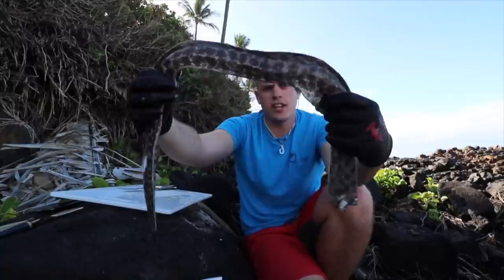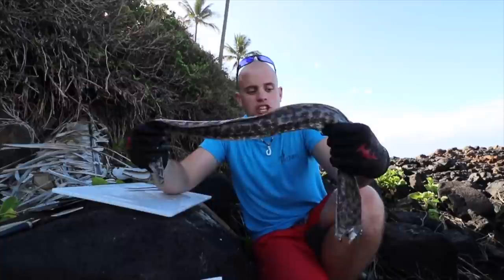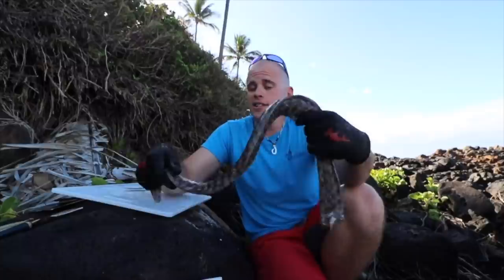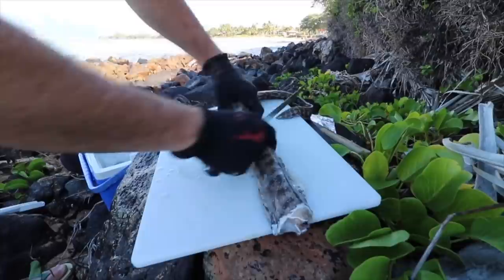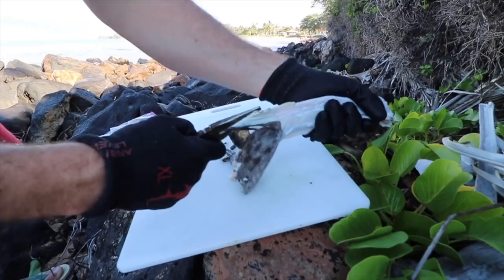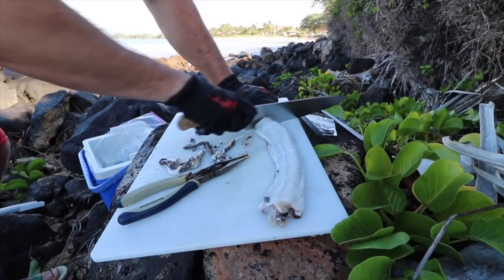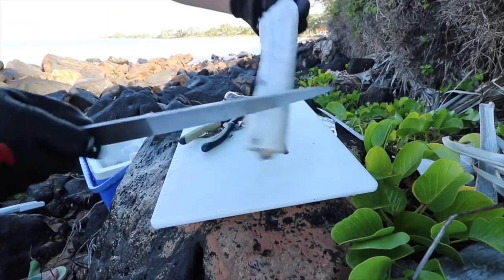We have our eel here. We've never eaten one of these before, but I do know these make great fishing bait — guys will use a whole eel for the giant trevally, the ulua. Since we don't know how this is going to taste, we're going to cut part of it to eat and cut up the rest for bait. The skin is really thick. This is hard to skin — we've got it half skinned. I'm going to take this big knife and cut it up into chunks.